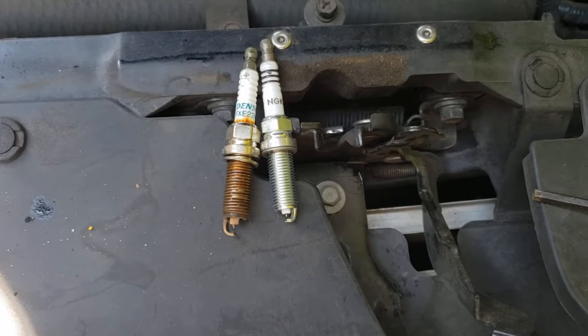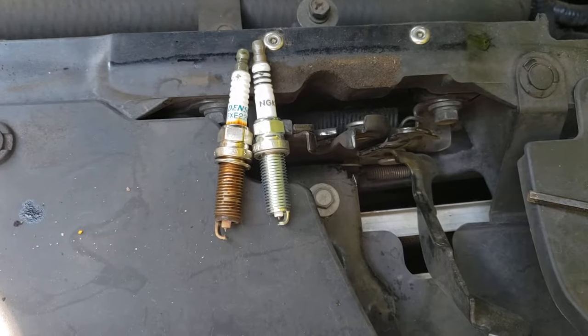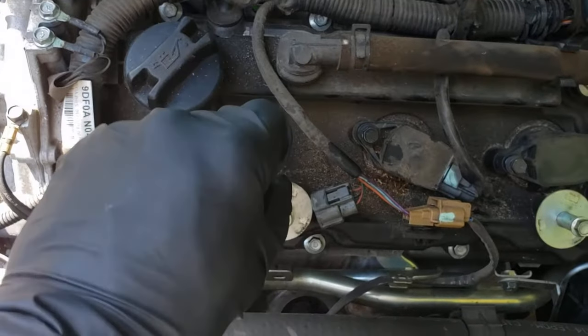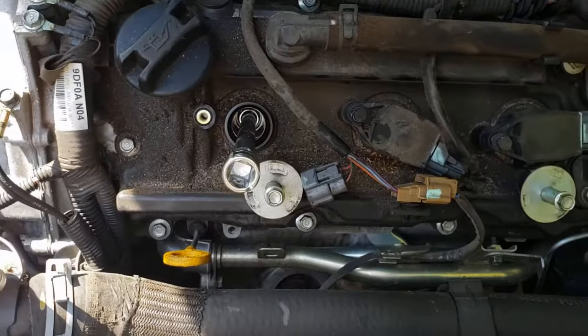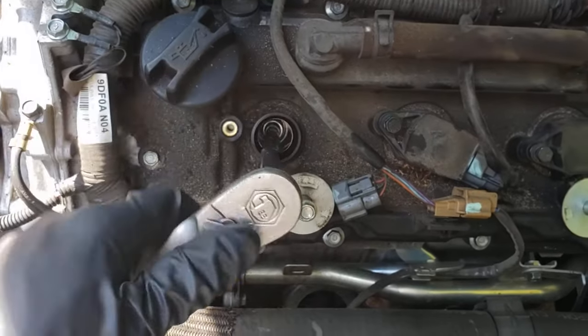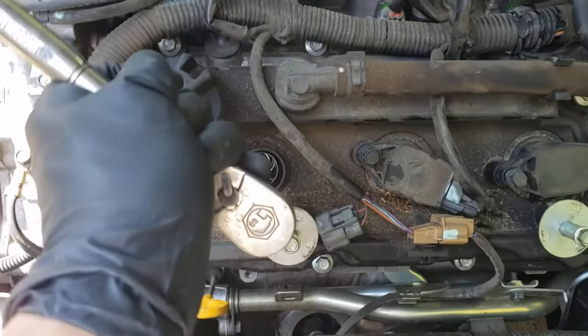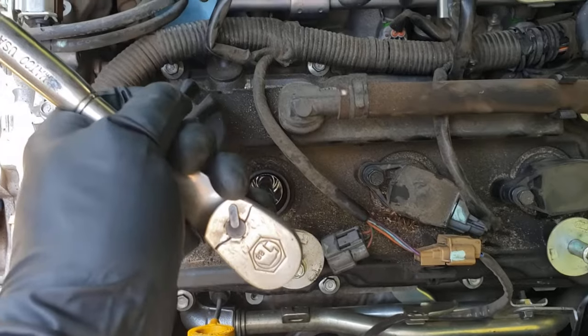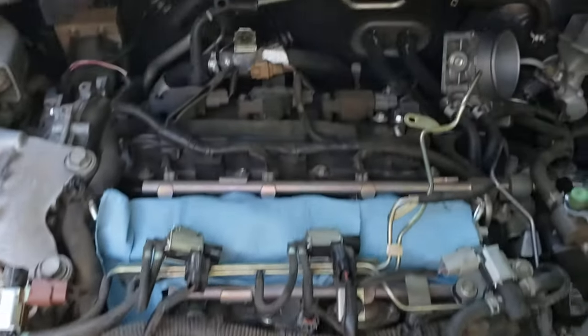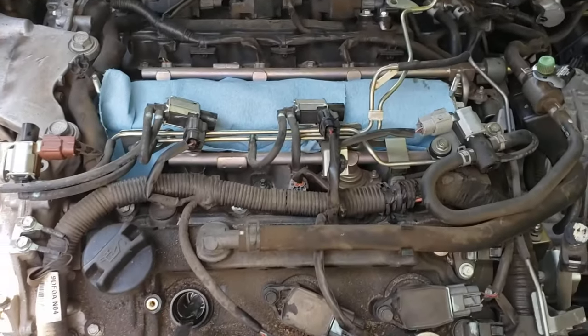Put the new spark plug into the spark plug socket and hand-thread it down. Once it's hand-tightened all the way down until it seats, put the ratchet on the extension and turn until it stops, then go about a quarter to three-eighths turn more. The procedure is the same for all the spark plugs — front and rear. Go ahead and change all six now.